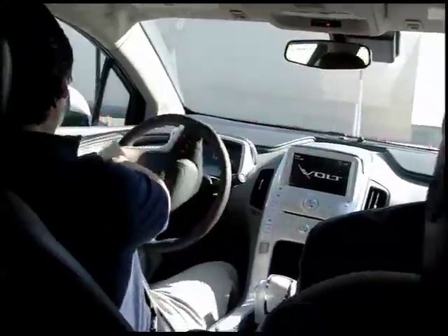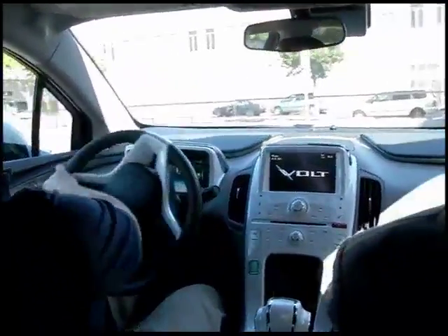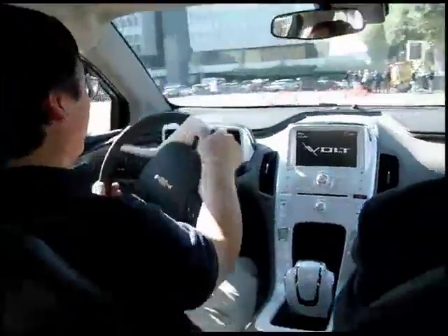So the engine is not on right now, but it will eventually be. And how can you tell? You have to listen really carefully. It's on? Okay, you can feel a little bit of vibration, yeah, but it's very subtle.